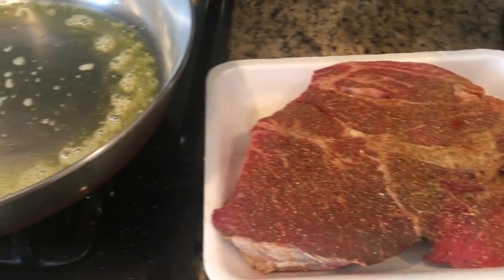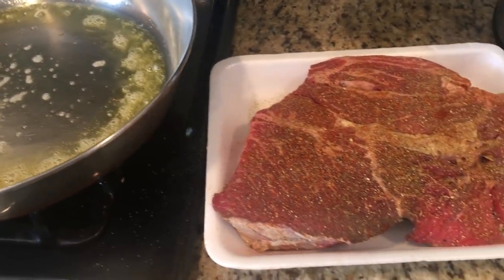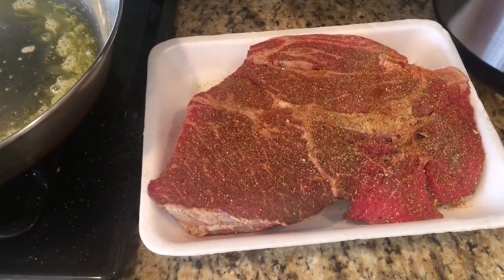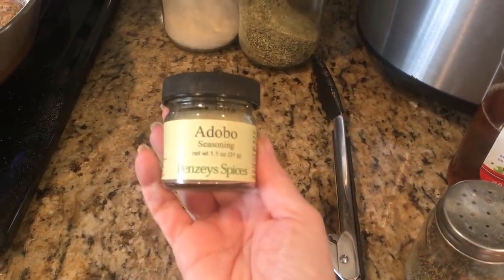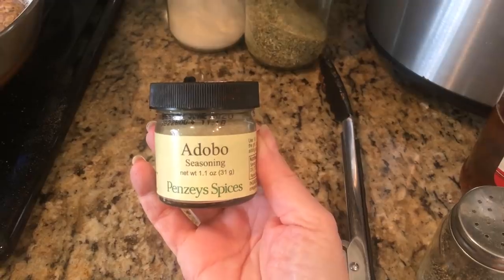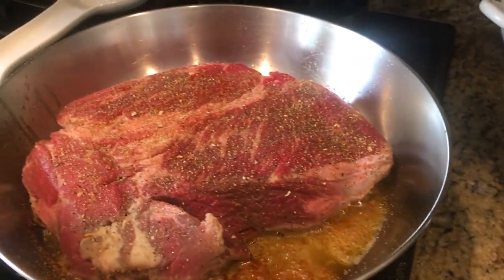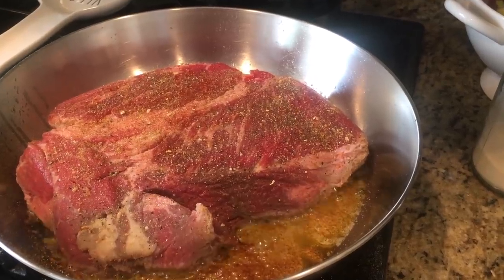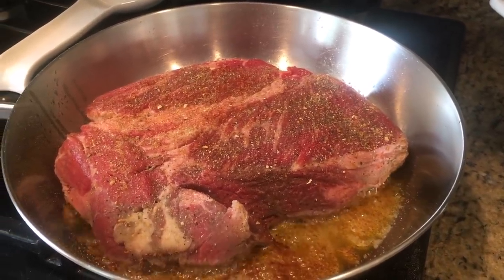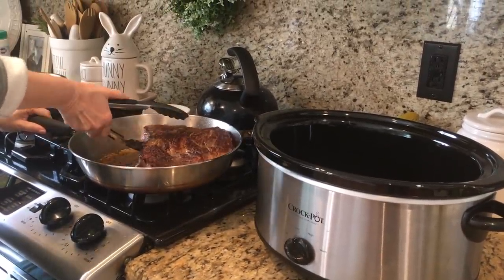Season up your chuck roast well, and you're going to brown it on both sides for about five minutes each in a pan of butter and olive oil. One of my favorite spices to use in recipes like this is this adobe seasoning from Penzi Spice Company. They really have the best combination of spices I have ever come across — very unique blends. I'll leave a link to their website down below so you guys can check them out too.